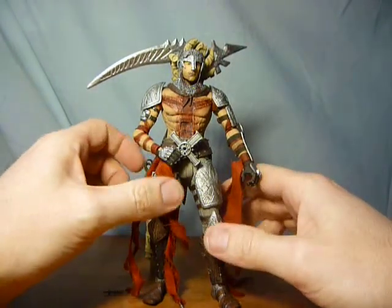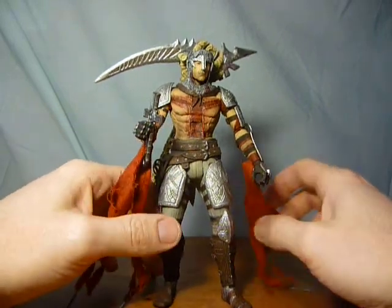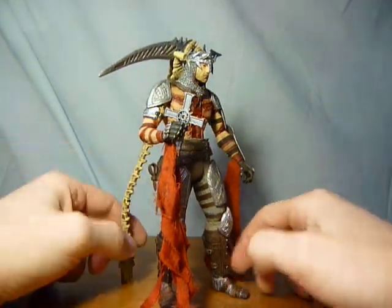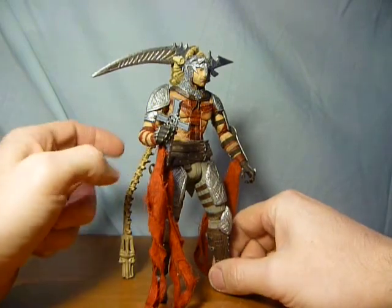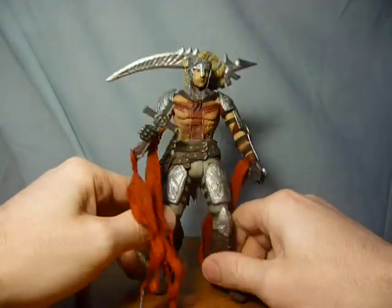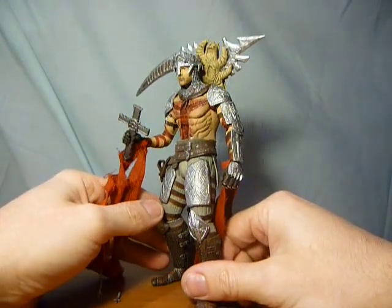You can still pick it up quite easily on eBay, not at a massive price. I guess the game didn't do as well as people hoped, but for me I thought it was a brilliant game and I absolutely loved playing it. The figure himself is also an absolutely fantastic figure.